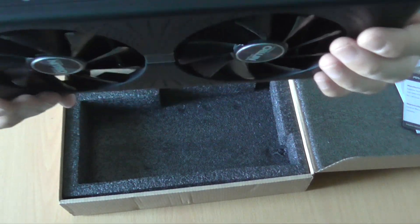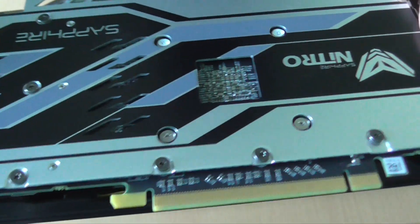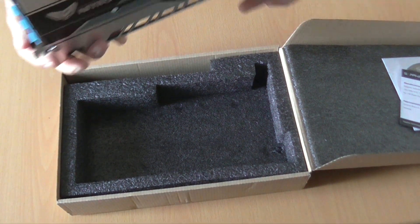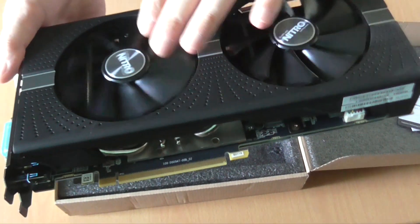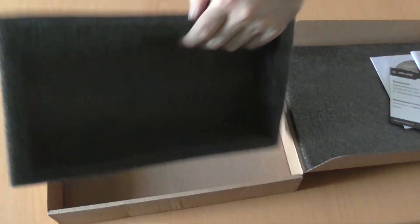As you can see, this is a two-slot video card with a serious thermal solution and a really nice backplate that also helps with the rigidity of the card in the case. The main thermal solution is a dual fan design from Sapphire with their Nitro series.